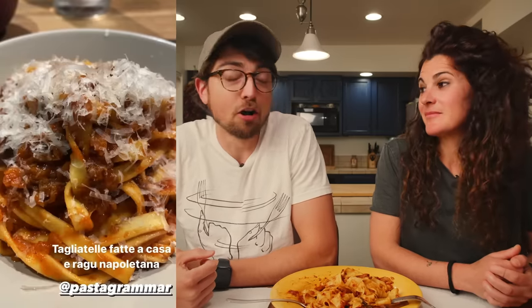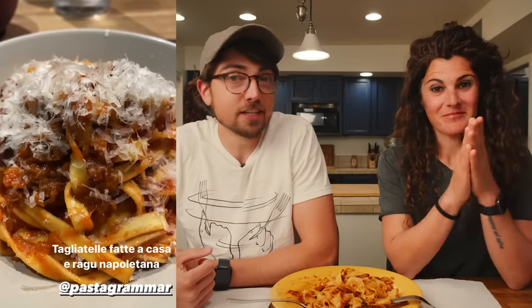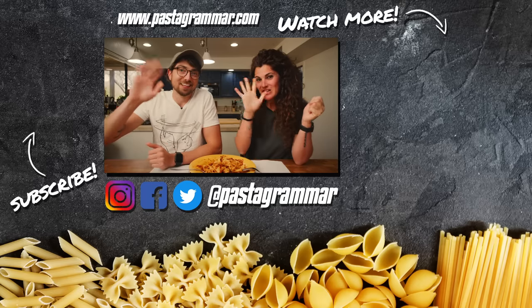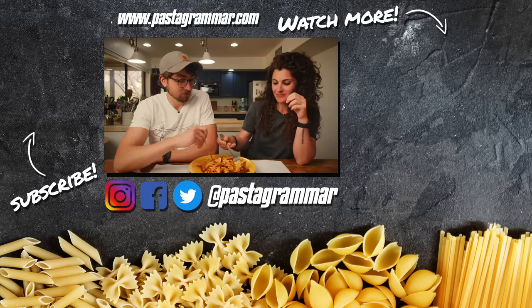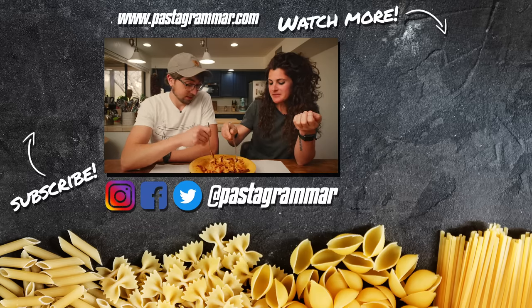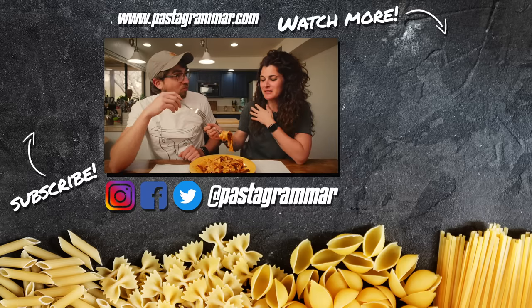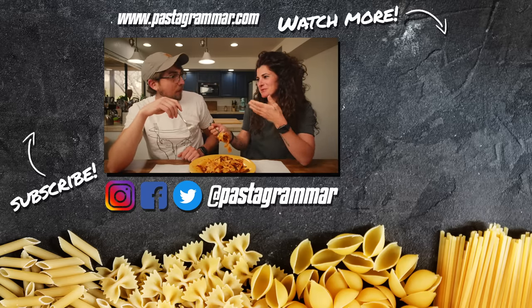We hope you learned something new about fresh pasta today. If you did, or even if you just enjoyed it, please give the video a thumbs up and hit subscribe if you haven't already. Also check out our merch store down below — you can get a fork twirl t-shirt. A quick shout out to a pasta grammarian in action who made a beautiful-looking plate of homemade tagliatelle. We'll see you next time. Ciao. One thing is for sure — it's not a myth that pappardelle goes really well with mushrooms. Pappardelle and mushrooms — that is no myth. They are like a perfect match.